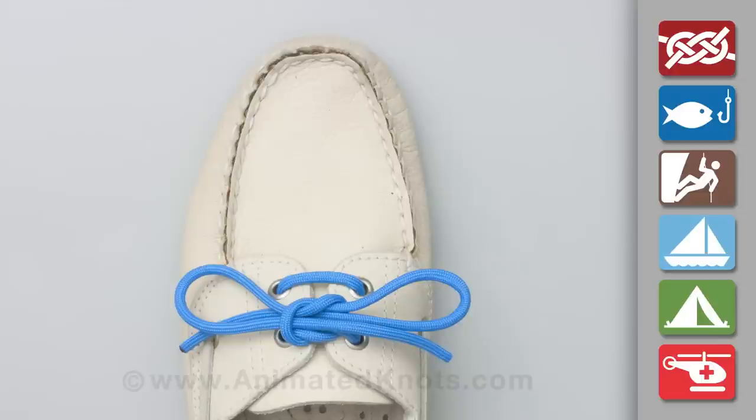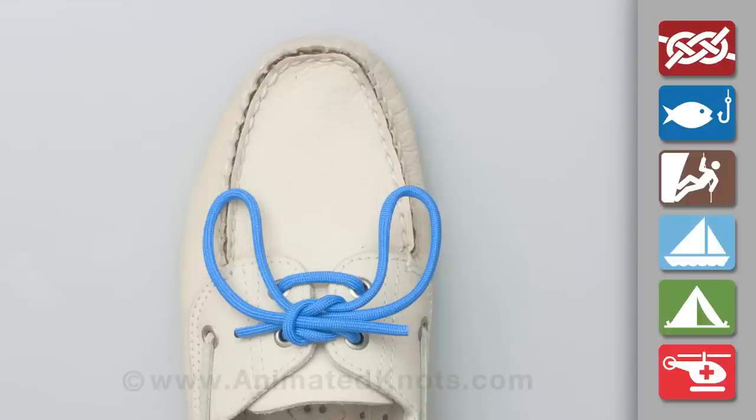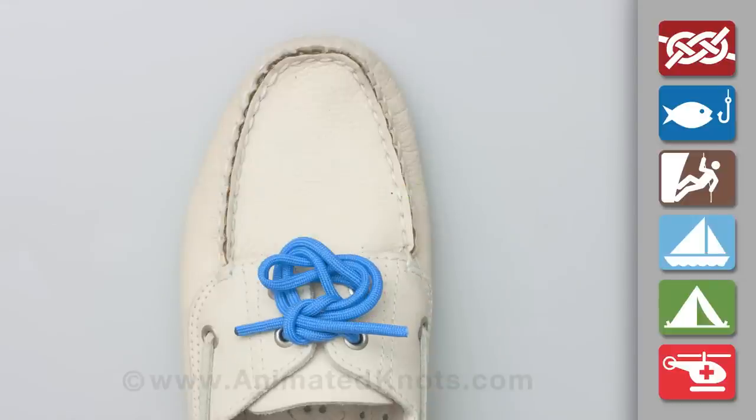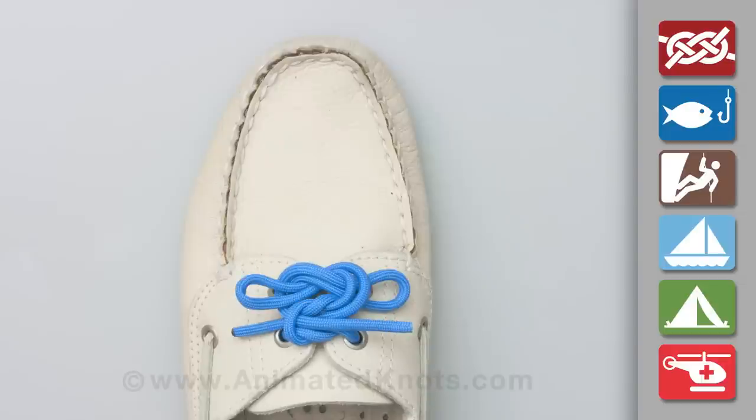Tighten and make the loops and ends all roughly the same length. To make the shoelace bow more secure, the two loops are used to tie an extra bow as a lock.